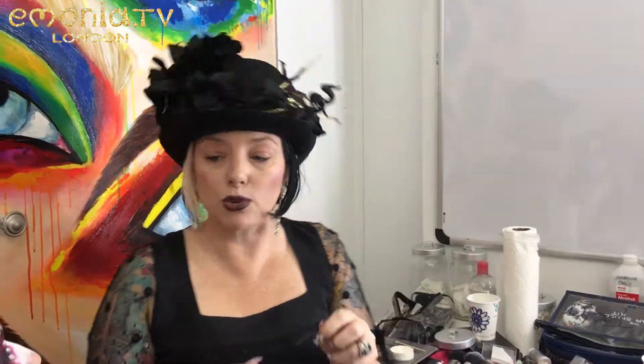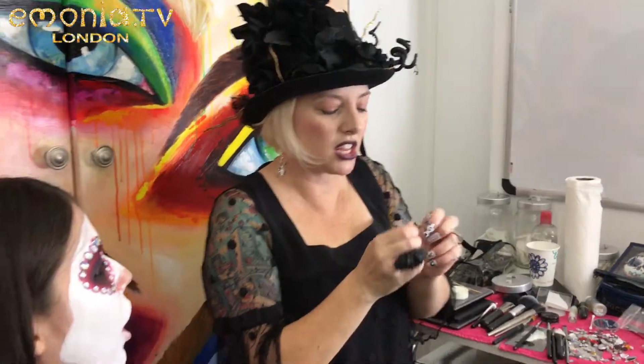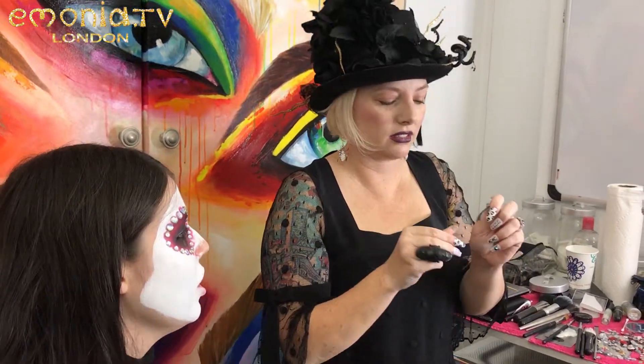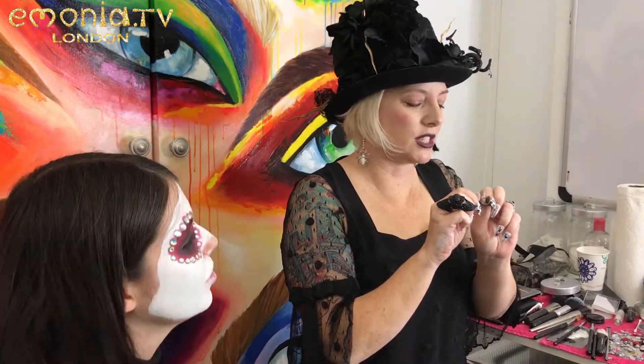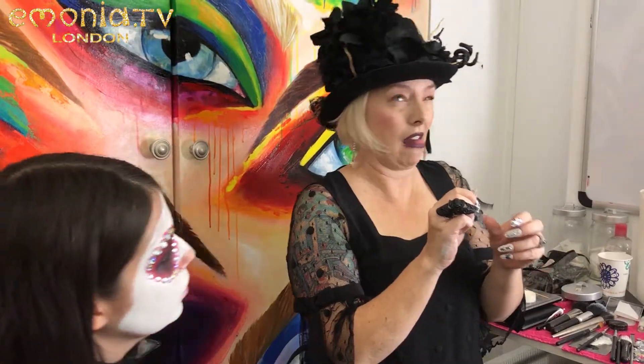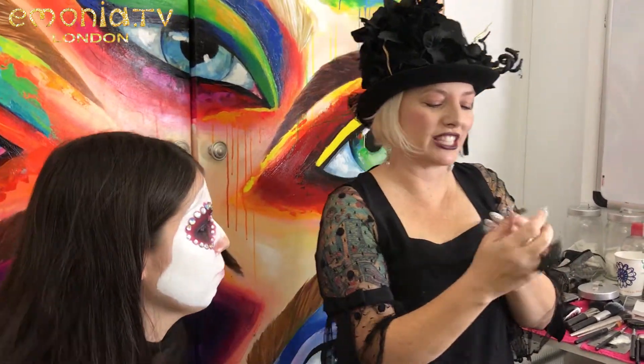In the meantime I'm chatting with my client — so what are you guys doing, what's going on? I'm just having a chill time right now. Always ask if your client's worn lashes before, because if they haven't, they're going to act weird — they're going to flit and blink — so you have to adjust for that.